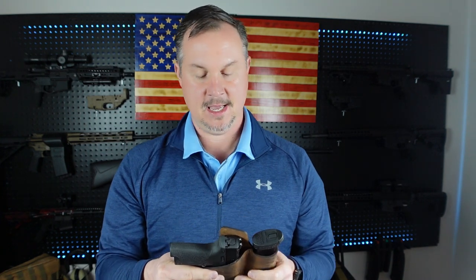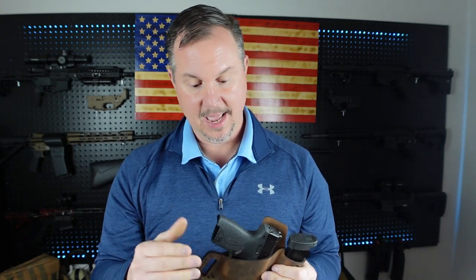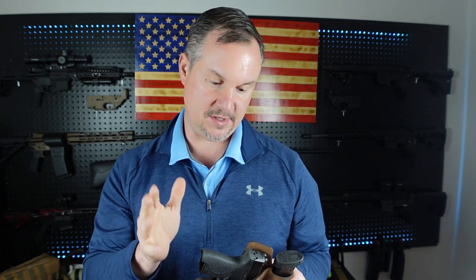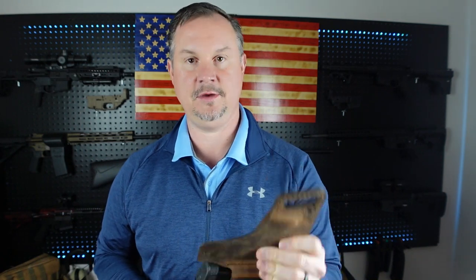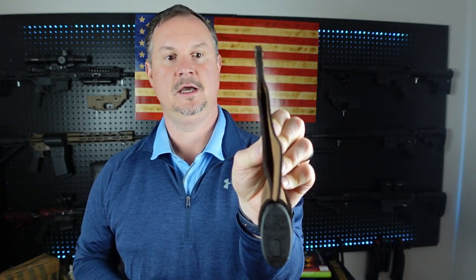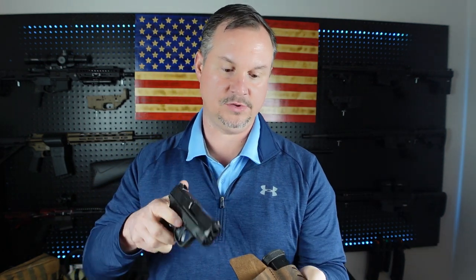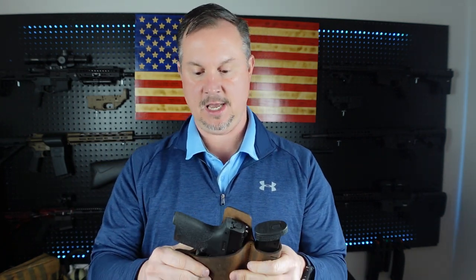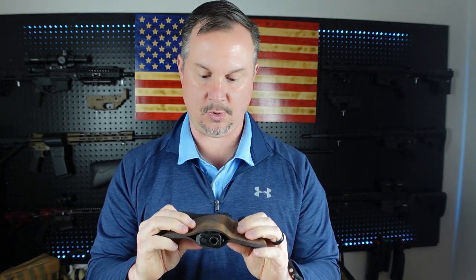When I got this in, it was super flat, super rigid, super hard — I was not very impressed. But then again I didn't give but 20 bucks for this thing including shipping. I opened the box, read the instructions, and the instructions said for 48 hours to put your handgun in the holster — you can see there how thin it is, that's how it arrives. So for 48 hours it said to put your handgun in the holster, let it sit, work it around, and hopefully the holster will kind of acclimate to the form of the handgun.